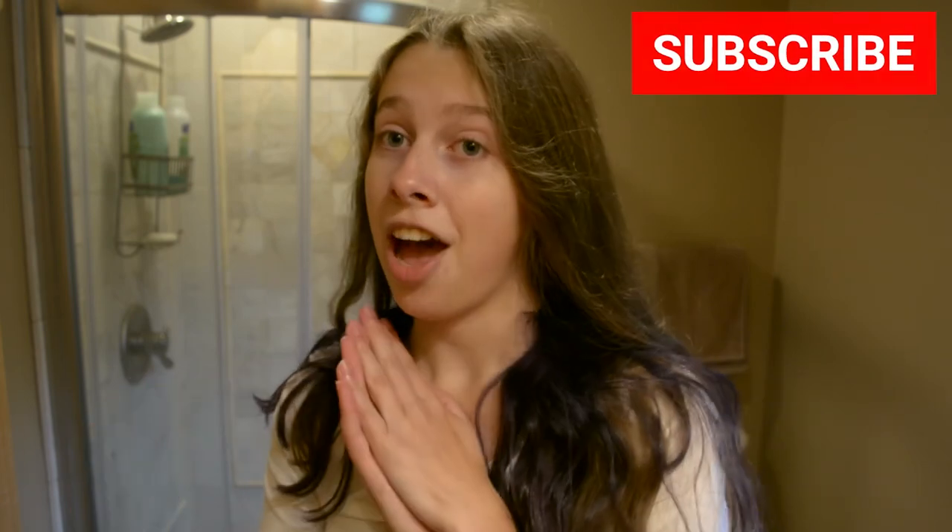Thank you so much for watching. Make sure to check out my social media, all at Rosie or Waltz, and my Etsy shop. On my social media you'll be seeing videos and pictures of this because I love it so much. Check out my book at getoutdoorsbook.com and I will see you guys later. Bye!